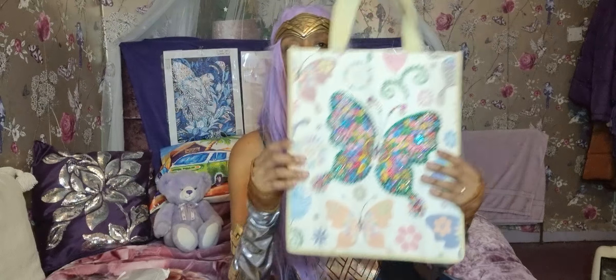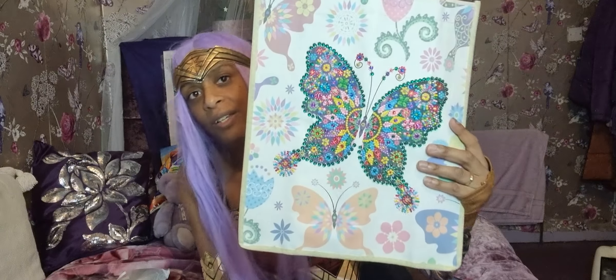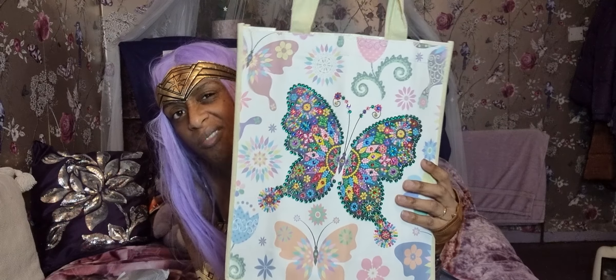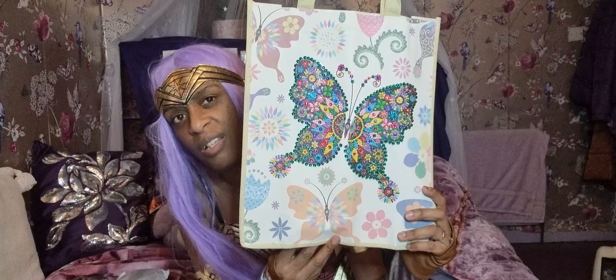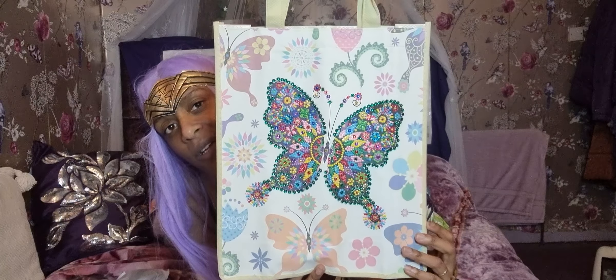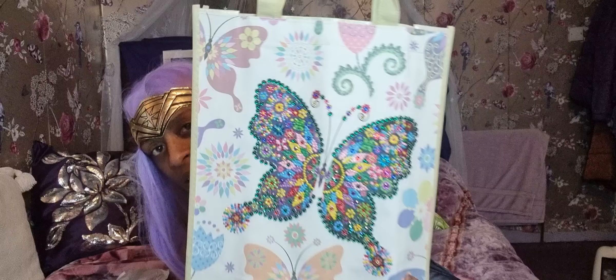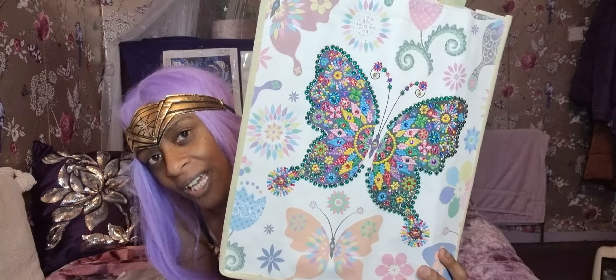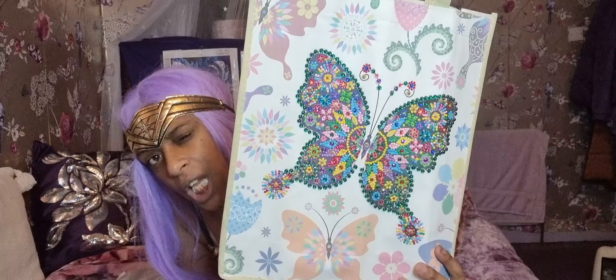The first one I'm going to show you is the painting bag — this one here. It took a very long time, about three, four, maybe five days. It's got so many colors in it. You can see the patterns, it looks great and it turned out wicked.